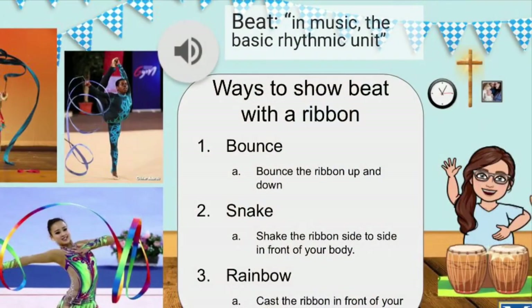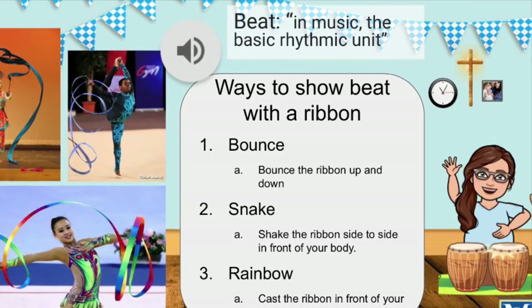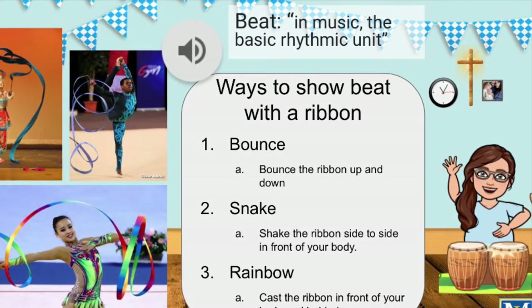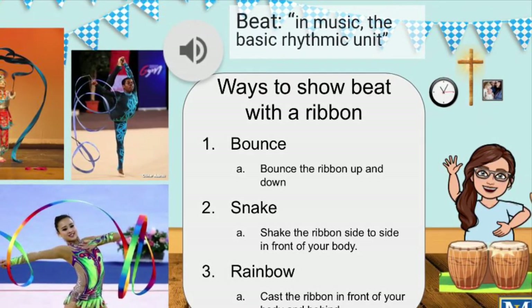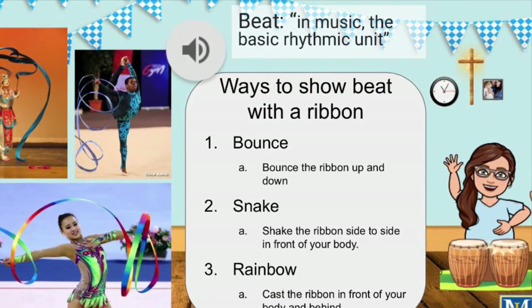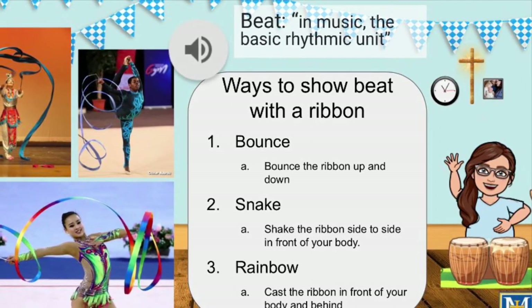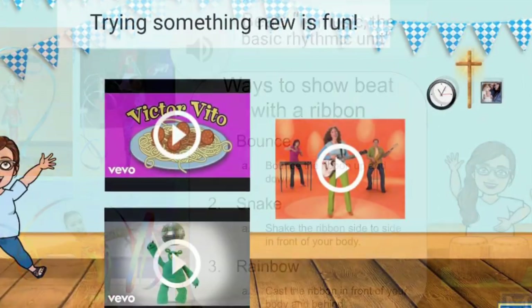Those are the three different types of movements that we do to show steady beat with our ribbons. As a quick review, beat in music is the basic rhythmic unit. We can show beat three ways with a ribbon, including bouncing the ribbon up and down in front of you, snaking the ribbon side to side in front of your body, and casting the ribbon in a rainbow, either side to side or front and back.